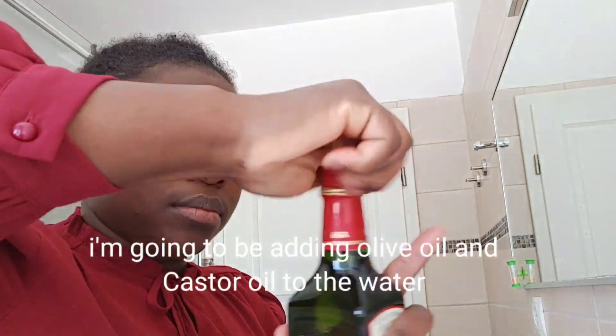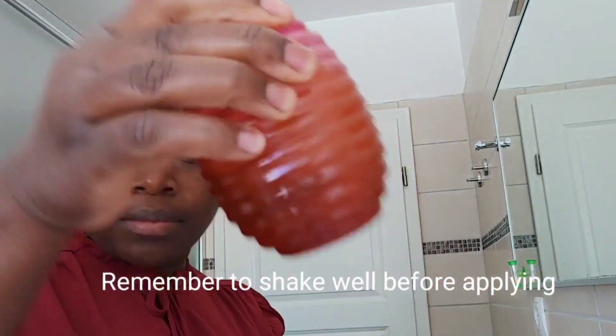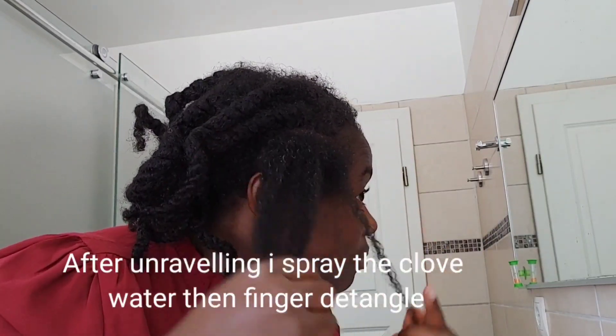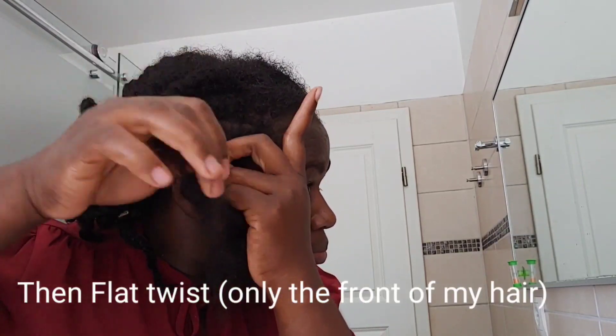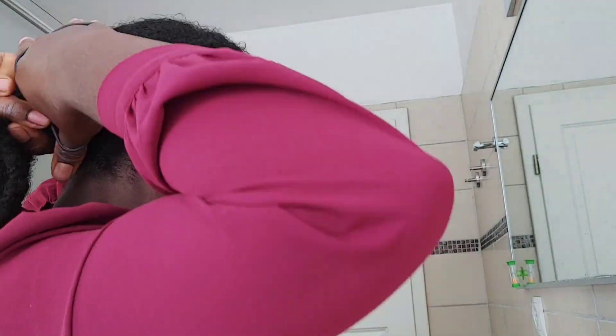For the second week I decided to add olive oil and castor oil to the clove water. After adding them I shake it very well and then apply it to my hair. I also decided to put my hair in a protective style — flat twisting. I flat twisted my hair and left it for about a week, but I still used the clove water two times a week. After the flat twist I tied the hair together and tucked the ends into the braid to protect them. I use this clove water on my hair and also on my kids' hair, and what we like is that it doesn't smell.